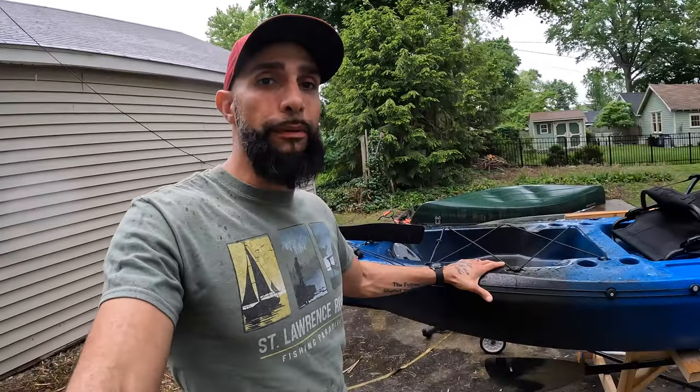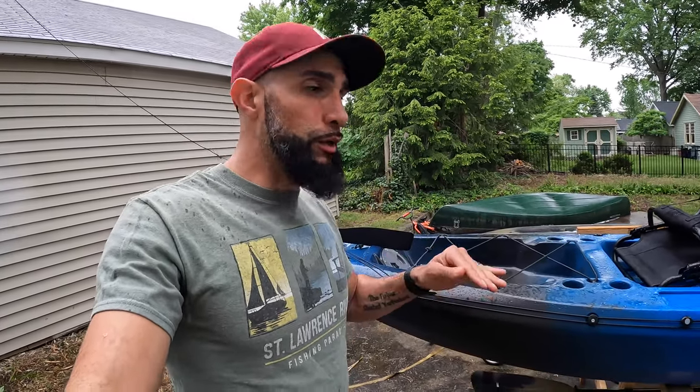I am here with my brand new Pescador Pilot 12. As it is right now, it is original, straight out of the wrapping. I did an unboxing video. I have lots of upgrades and customizations that I'm going to add and do to this kayak, the first of which being the rudder system. There are four modifications that I'm going to make to my rudder system to make it function quite a bit better.